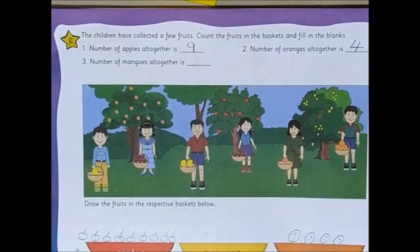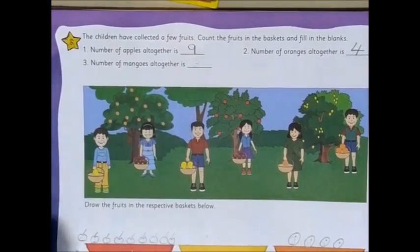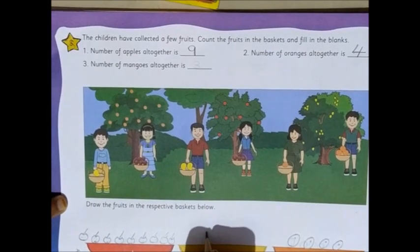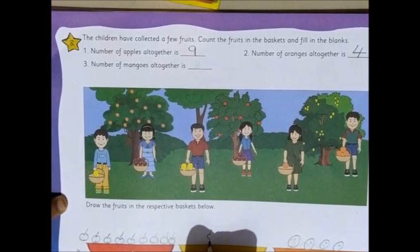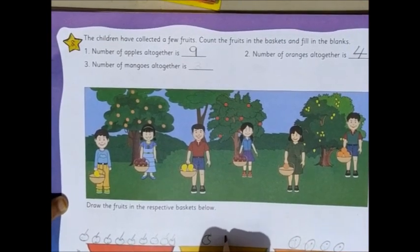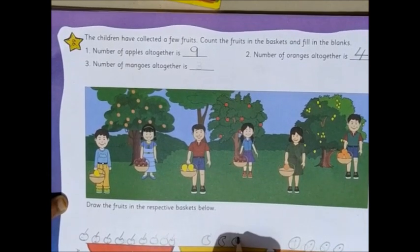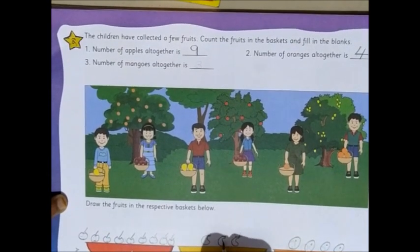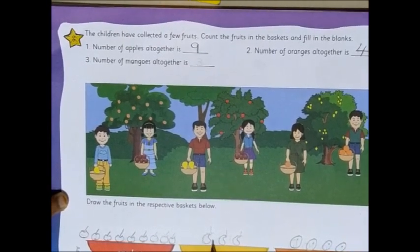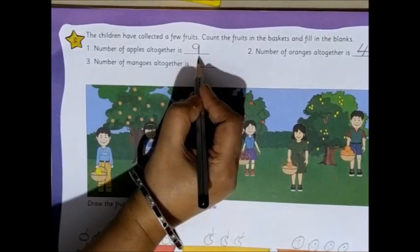Now moving on to the next one — number of mangoes altogether. This boy has one mango, so let's draw one mango. Now this boy has two more mangoes, so we'll draw two more mangoes. So altogether, how many mangoes are there? 1, 2, and 3. So we'll write three mangoes.